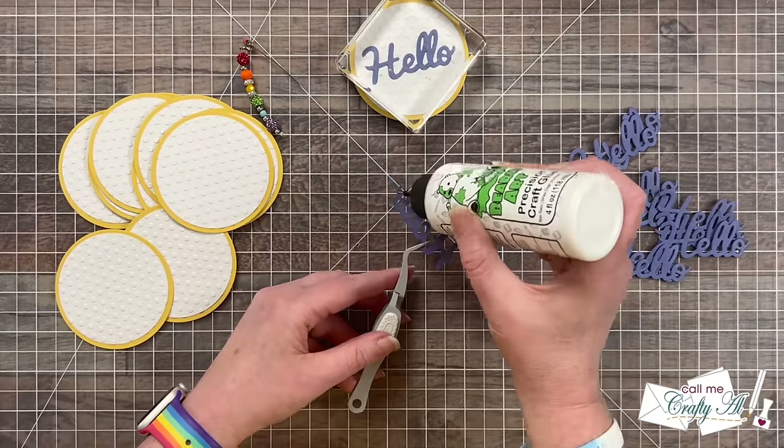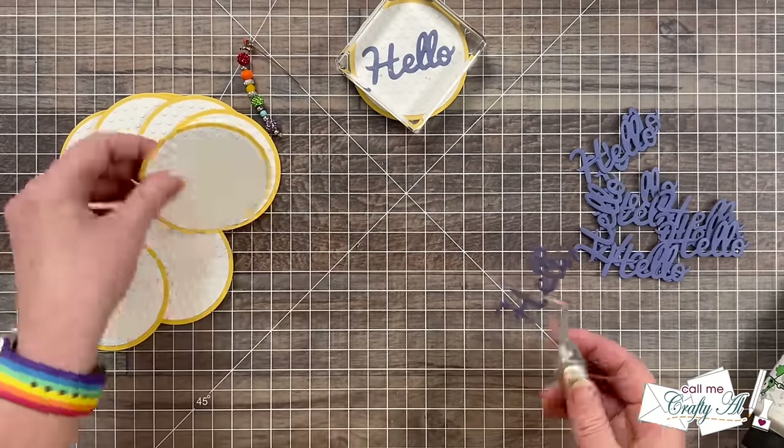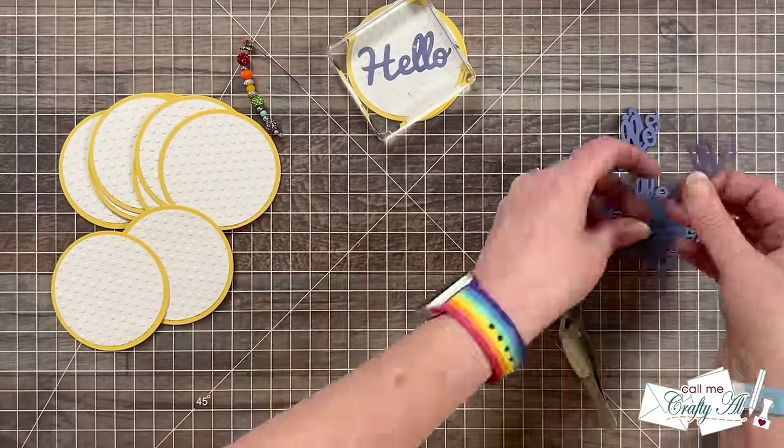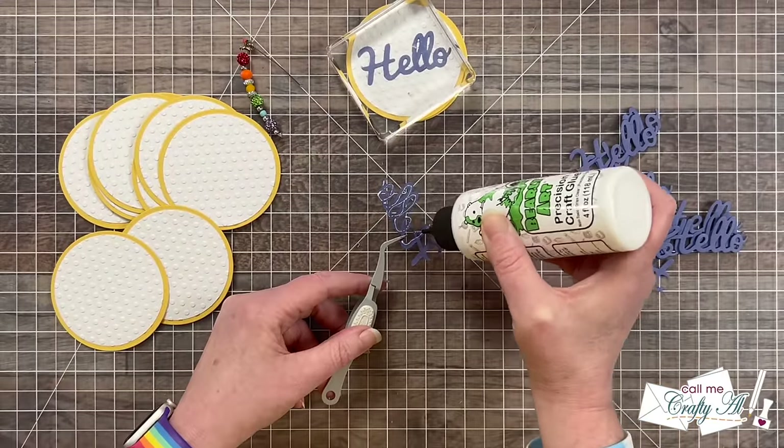Getting the rest of the sentiments added is a pretty repetitive process so I won't make you watch too much of it. I just continued adding the words and then I let them dry for about five minutes before moving on.